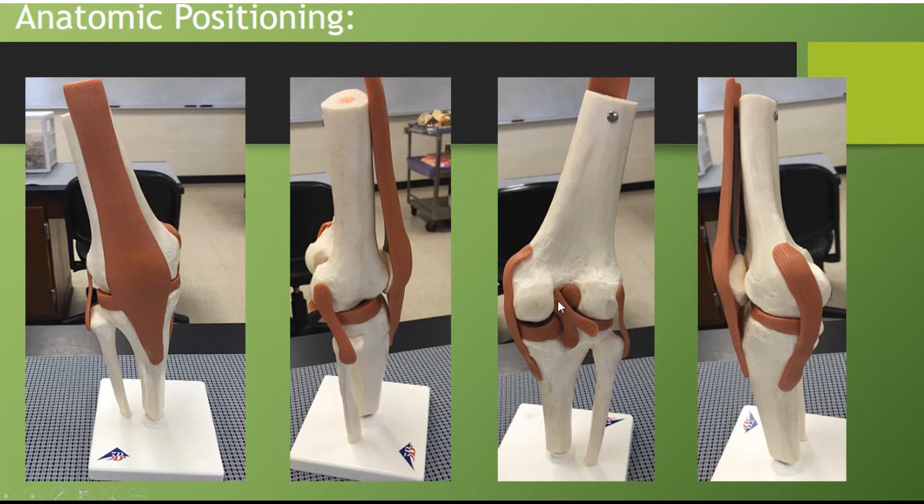At the back you have this Y-shaped ligament. You have that smaller one we just looked at in the last picture, and then you have this longer ligament here. All of these are attaching bone to bone, so they are ligaments. Going another 90 degrees, you're going to have the picture on the far right, where you have this longer ligament here.